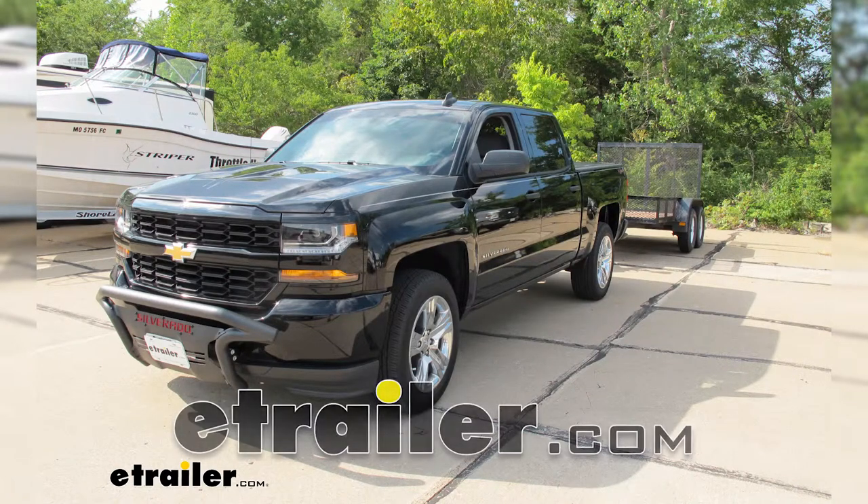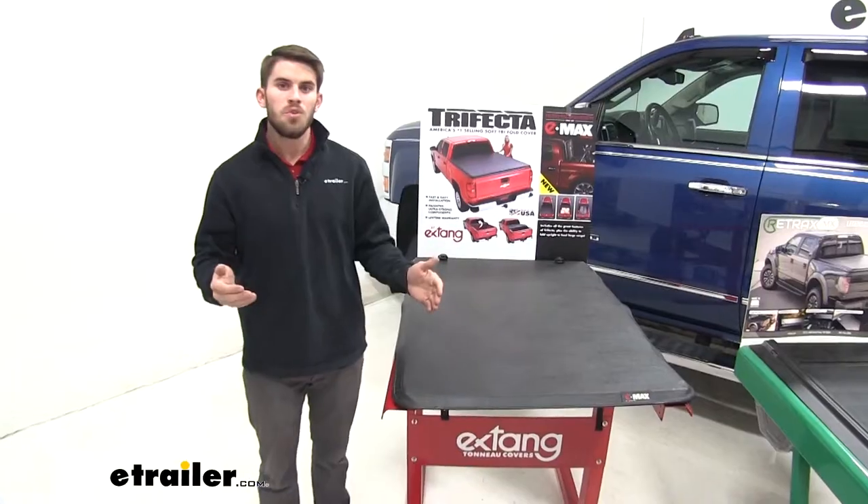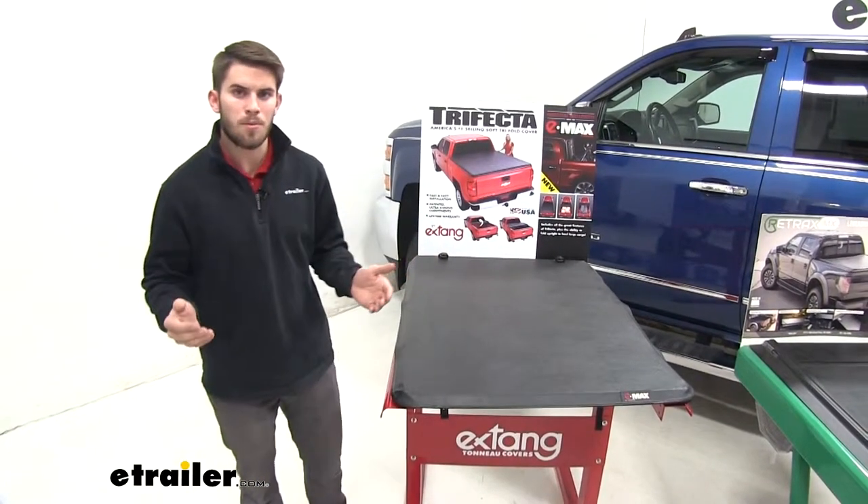Today we're going to be taking a look at the different styles of tonneau covers for the 2018 Chevrolet Silverado 1500. When choosing a cover for your Silverado, you've got a lot of different styles and options.